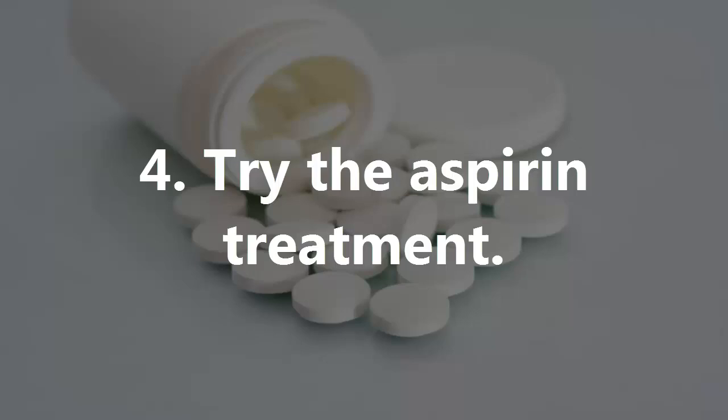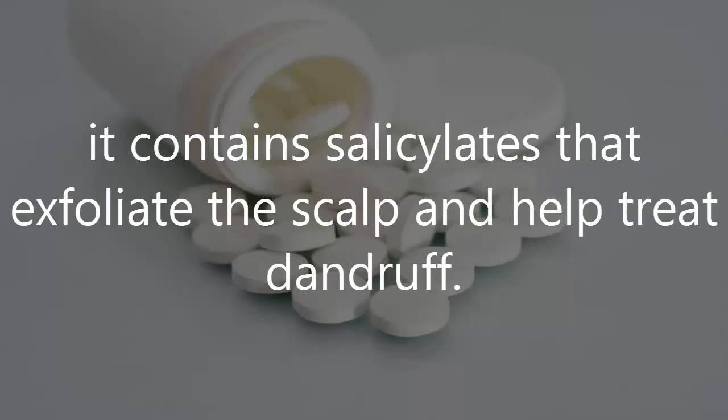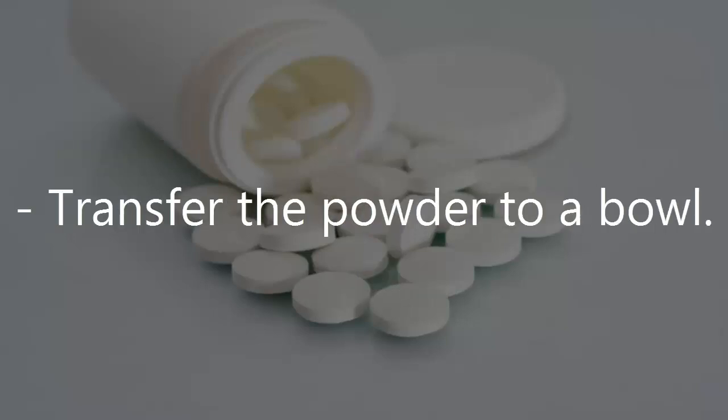Number 4: Try the Aspirin Treatment. While aspirin is commonly found at home, it contains salicylates that exfoliate the scalp and help treat dandruff. Crush 2 aspirin tablets after placing them beneath a clean napkin. Transfer the powder to a bowl.